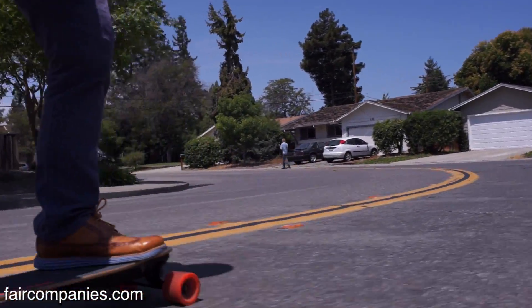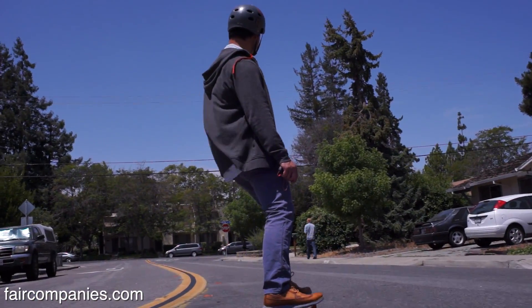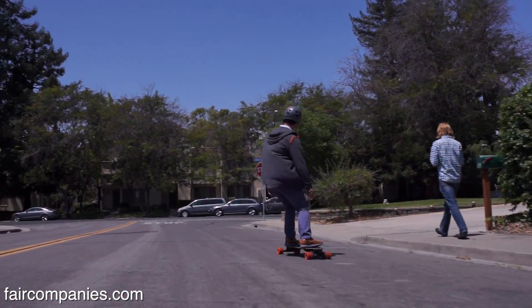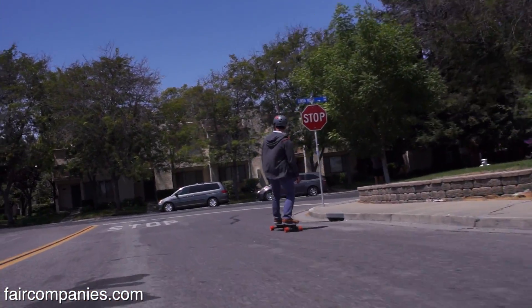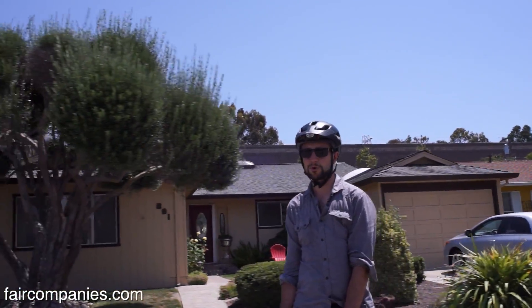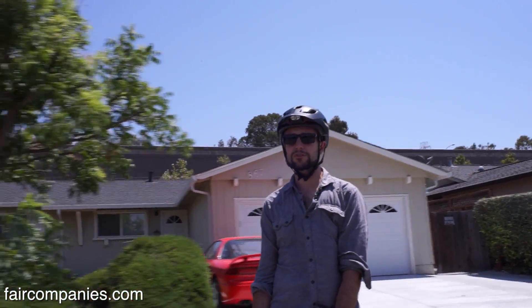It still is a skateboard — it has some risk — but we've made it easier by adding power and brakes. It's basically dropping the learning curve. Half of our customers have never been on a skateboard. I was never a skateboarder before this. In fact, I had ridden a skateboard all of once when I was about 10 years old, fell off, and said I would never skate again.